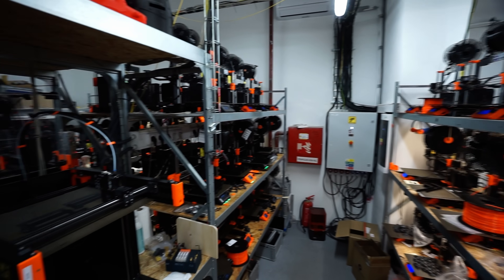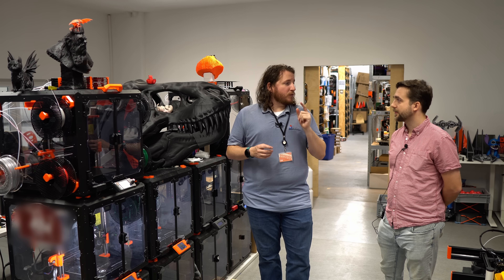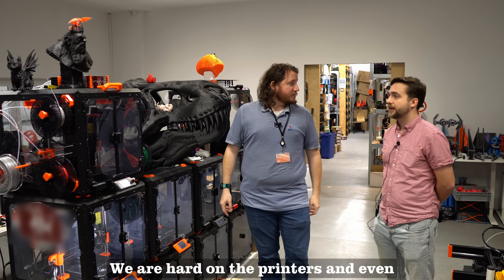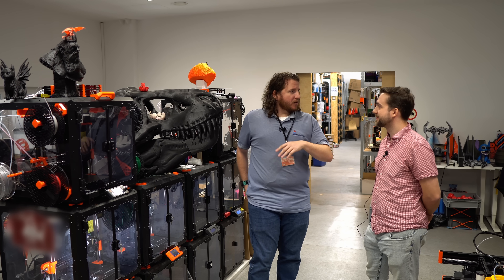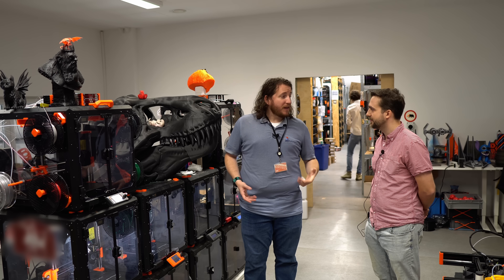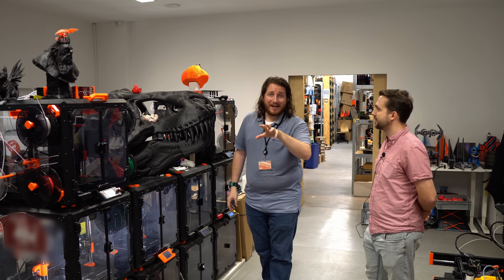The trick with Prusa that many other companies don't do is they actually get solutions out fast — you have a problem, you find it, you get a solution, and it goes out to the public. And that is amazing. We are hard on the printers and even harder on the developers. We get to see the printers being abused — are the developers hidden off somewhere? Yeah, they are in the barn. Guys, stay tuned — we have so much more here at Prusa coming at you.